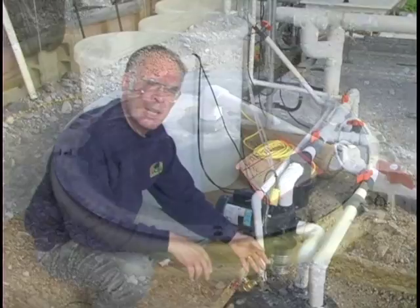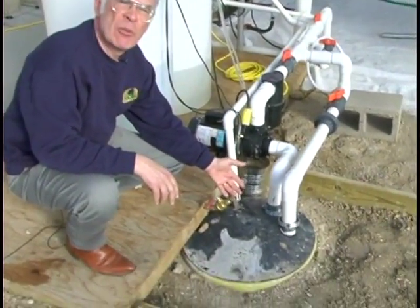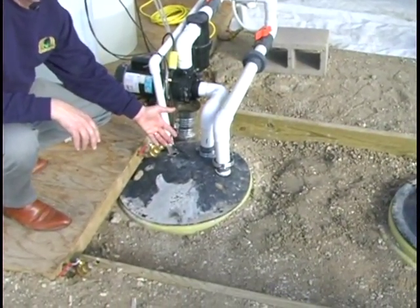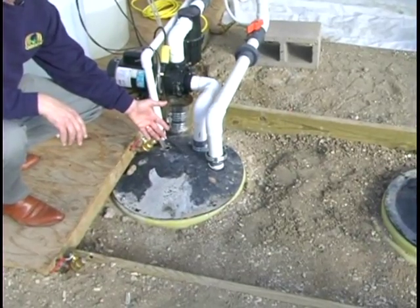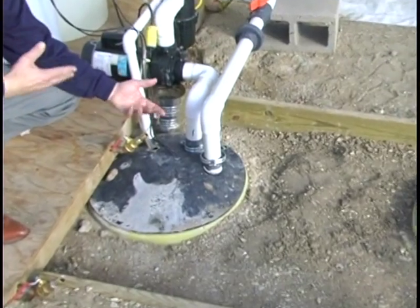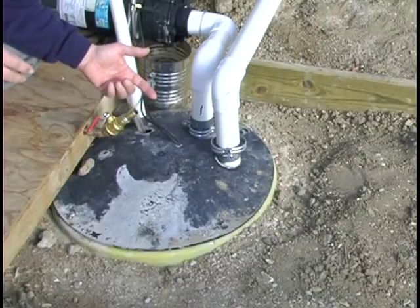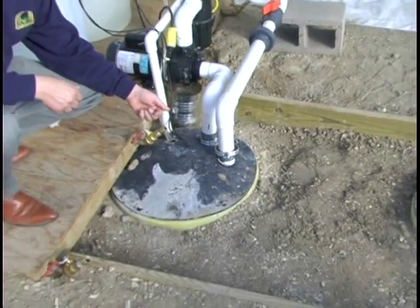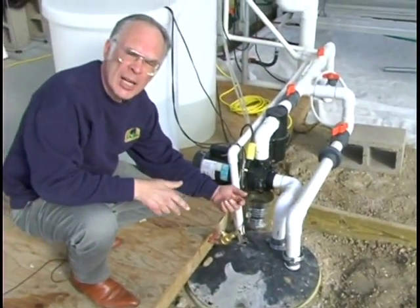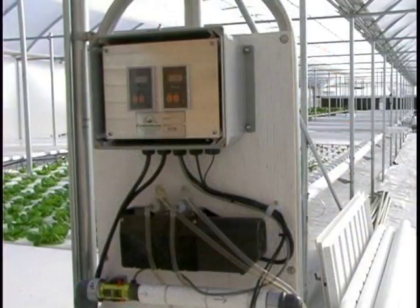This is the reservoir that feeds the plants. There's a float valve in here, and when the level of the fertilizer solution in the reservoir drops, water comes into the reservoir. When water comes in, that thins down the fertilizer solution and it will probably raise the pH, and that will start the patroller acting like we talked about a few moments ago.